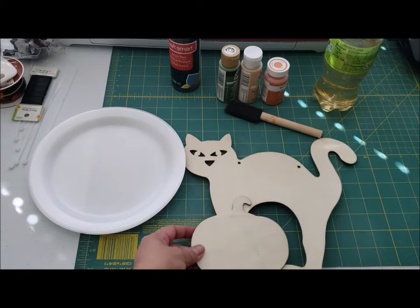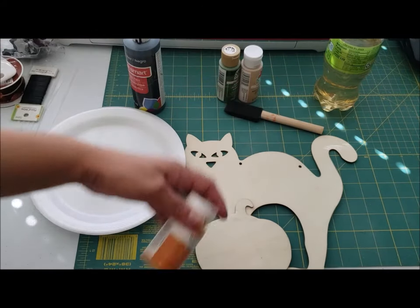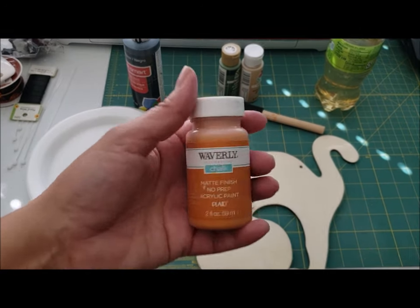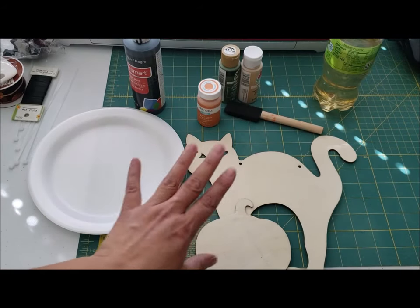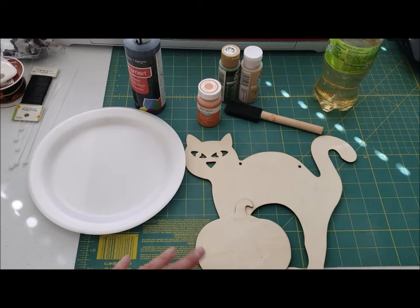I'm going to paint the cat black, and once that dries I'll paint the pumpkin in this orange chalk paint. I'm also going to paint the stem. Once it dries I'll come back and show you how I'm going to add shadows to the pumpkin.